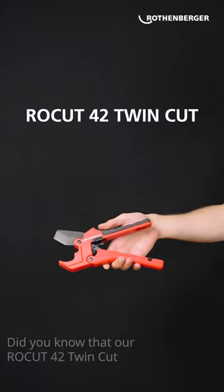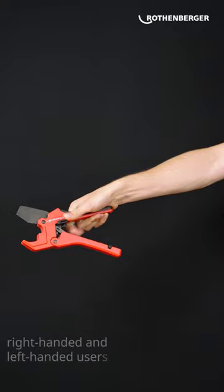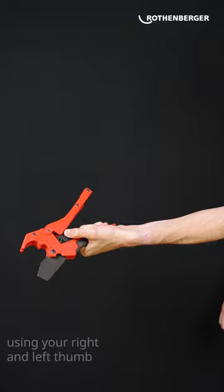Did you know that our Rokut 42 TwinCut with 2-in-1 function is good for both right-handed and left-handed users? You can reach the opening lever using your right and left thumbs.